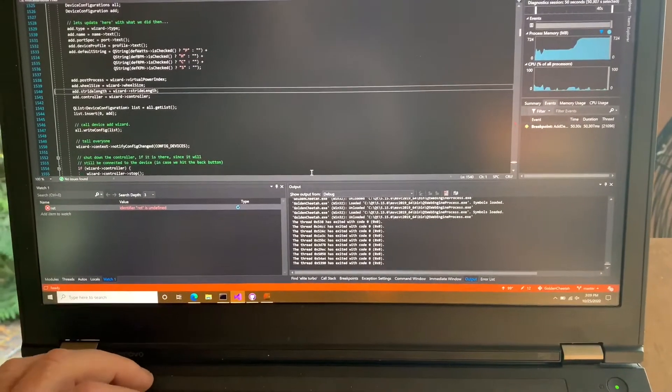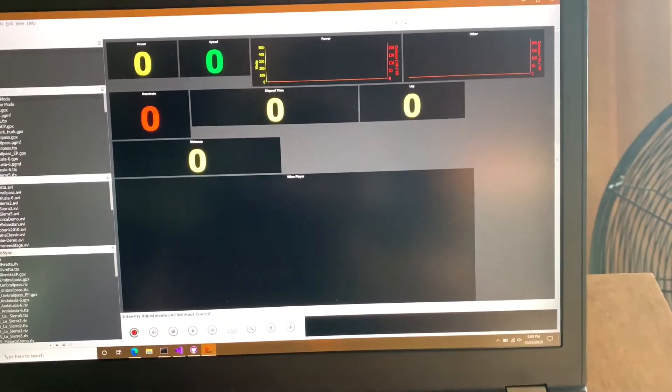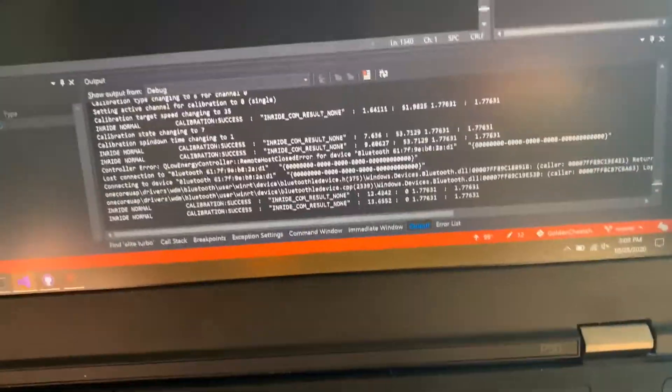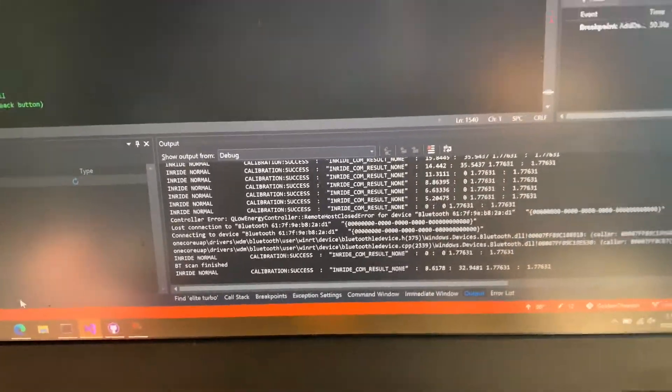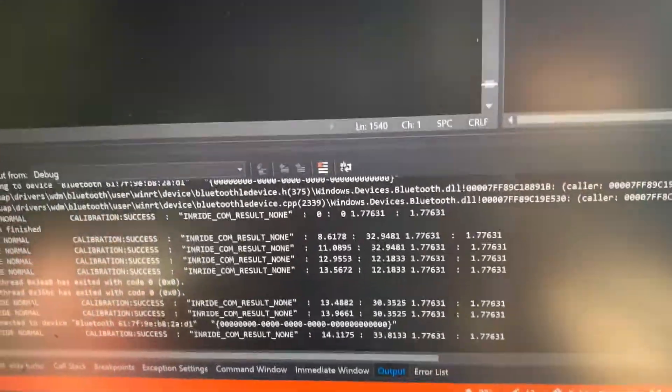Oops, I left a breakpoint turned on — there we go. Now I turn on the trainer and Golden Cheetah is trying to connect. I get on the bike and wake the device up by pedaling a little bit, and you'll start to see these InRide messages: InRide normal calibration success. That's returning the current state of the InRide device along with its current reported speed.